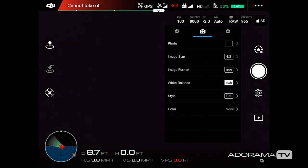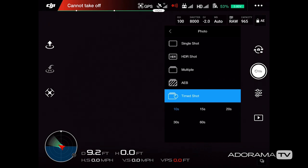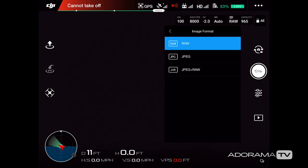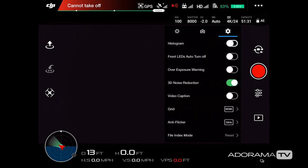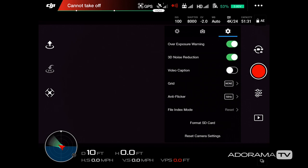Switching over to photo mode, the settings change for still capture — I can go into HDR, multiple auto bracketing, and time shot settings. I can also adjust image size from 4:3 to 16:9, image format from RAW to JPEG to JPEG+RAW, and white balance. In the settings tab I have a histogram I can move around to track light and dark values, a front LED turn-off option, and an over-exposure option to let me know when my image is too bright. I leave 3D noise reduction on to keep images less noisy.